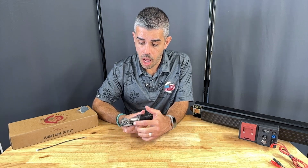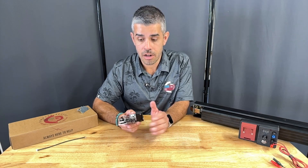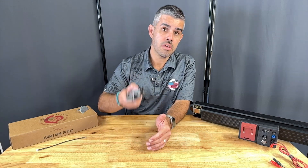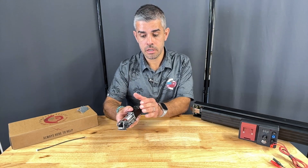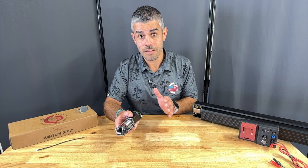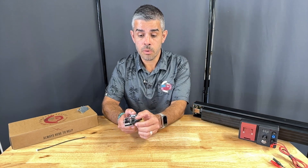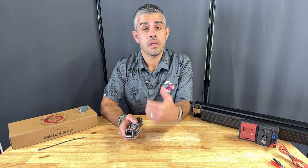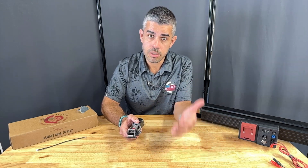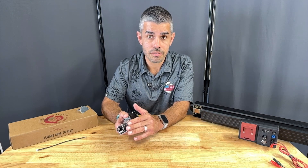It also comes with an optional built-in request to exit switch. This can be added on at the factory so that when you install, you have your power here and your REX wires coming out here, saving more time and money in the field. It's always going to be prepped on the motor kit, so if you forget to add a REX, you can always order it and pop it onto the kit in the field.